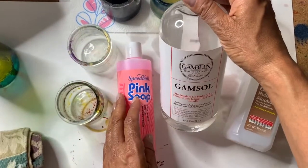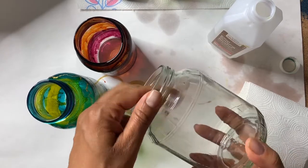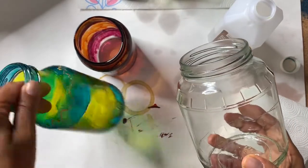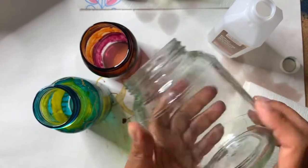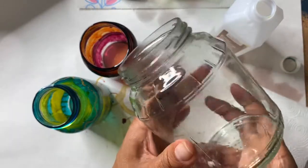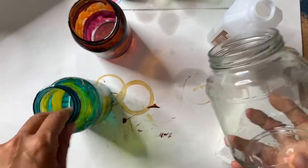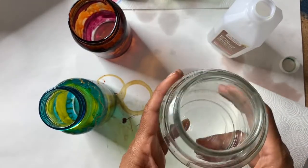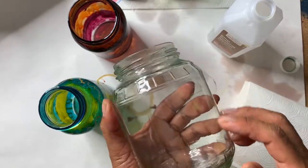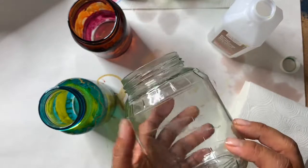For this project we're going to upcycle used glass jars and really give them new life and some new color. I can't remember what was in this jar originally — it might have been pickles or spaghetti sauce. I definitely like to collect glass jars, paint them, and turn them into something unique. The first thing you want to do is clean out your glass jar, make sure it's totally clean, then soak it in water so the label will come off.